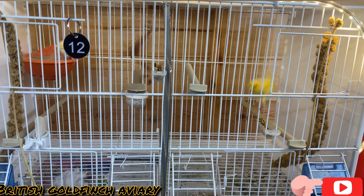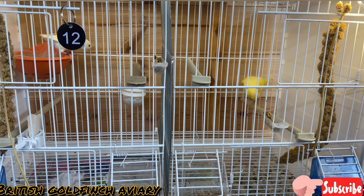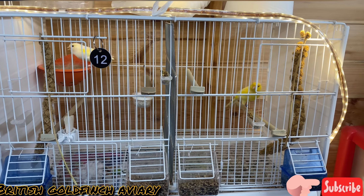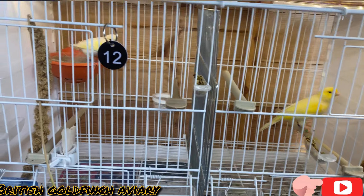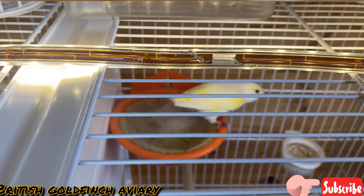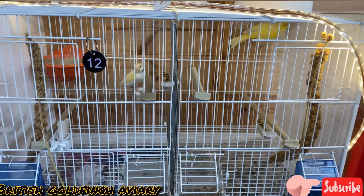I've got another pair here. I'll put the divider between them — the hen is not 100% ready yet. I will remove the divider next week. She's done a little bit of nest material but hasn't built the nest yet, so I'll give them another week.